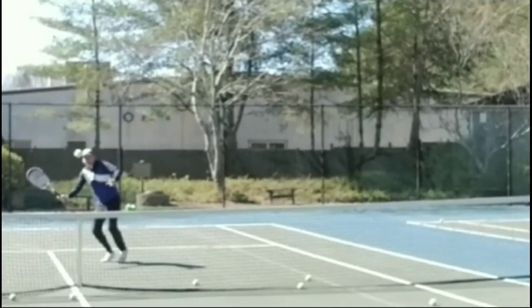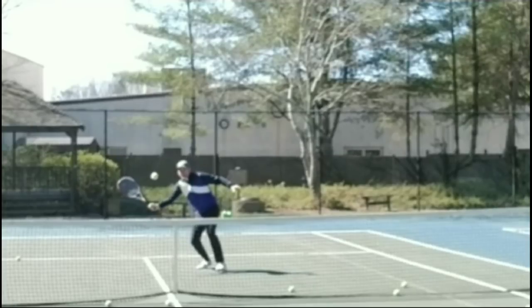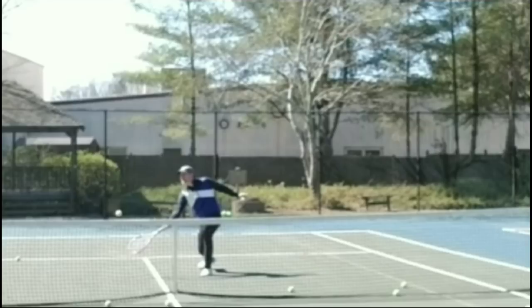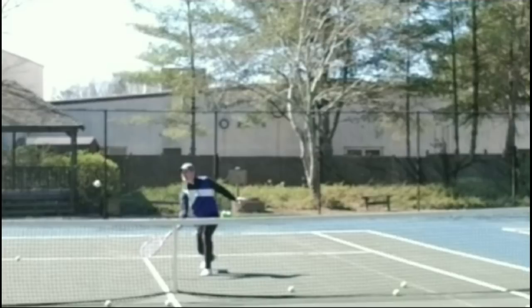So this first drop shot — let's take a look right now. You can see the racket face is up above the ball, and as it's coming I'm starting to open up a little more than I would on a normal volley. Watch how the racket face continues to go down after contact and then the strings angle up a little more than they normally would. I'm also not going to be punching through the ball as much — this is what's going to help make that drop shot really work.